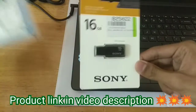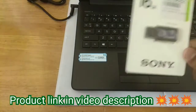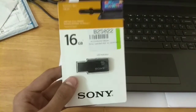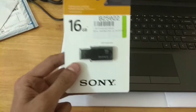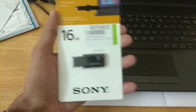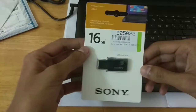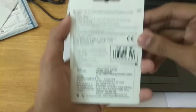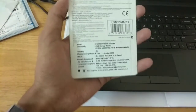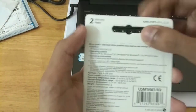I bought this product from Flipkart — here's the bill and packaging — but when I checked on Amazon, it is available for just 269 rupees. I think it is a Christmas deal, so if you want to purchase it, go to the link and buy now because the price may increase. The original price is 700 rupees, so you can buy it now for just 269 rupees.